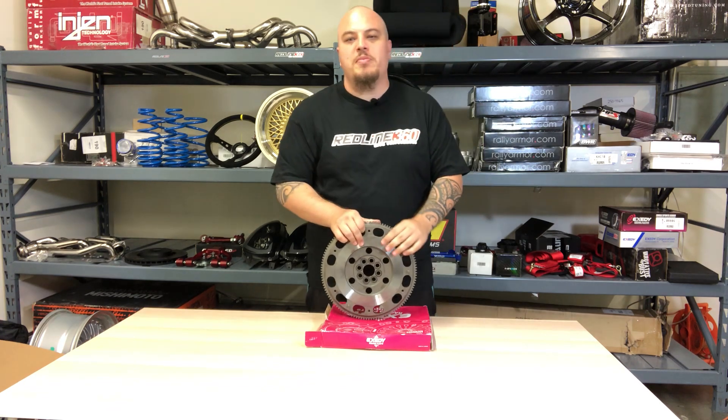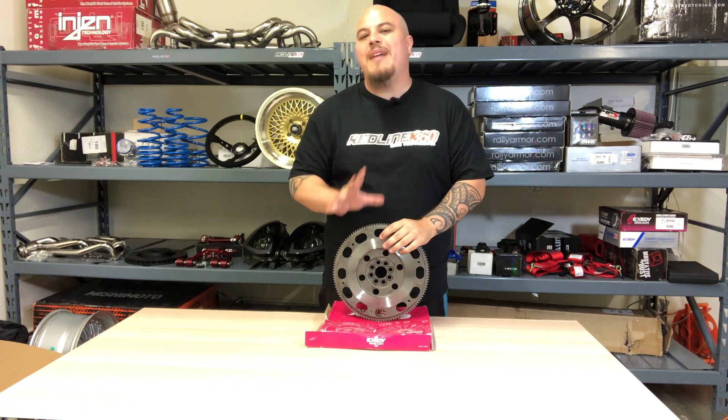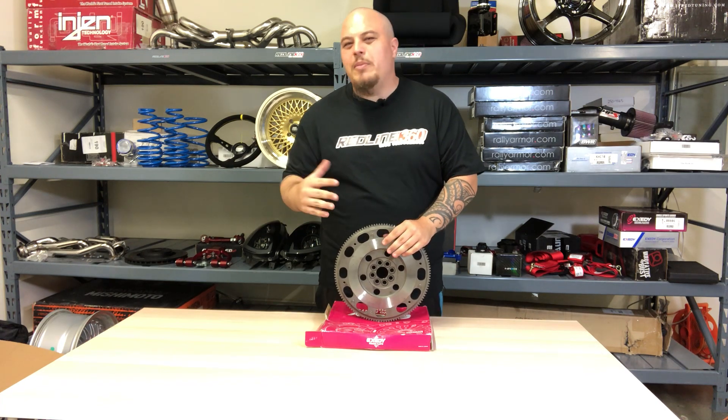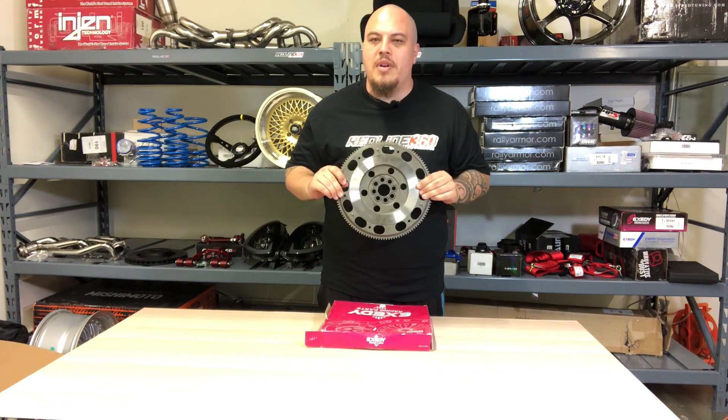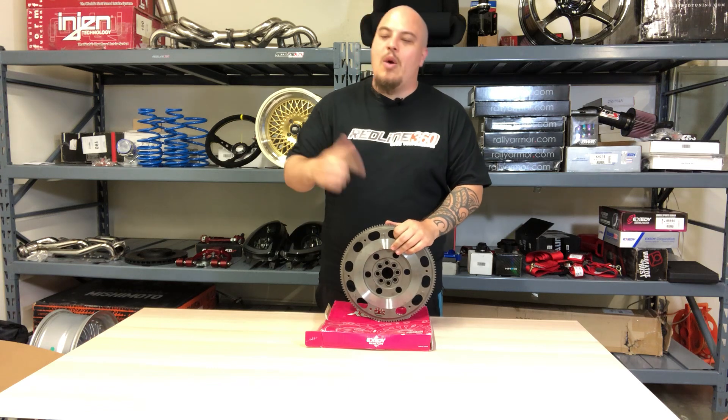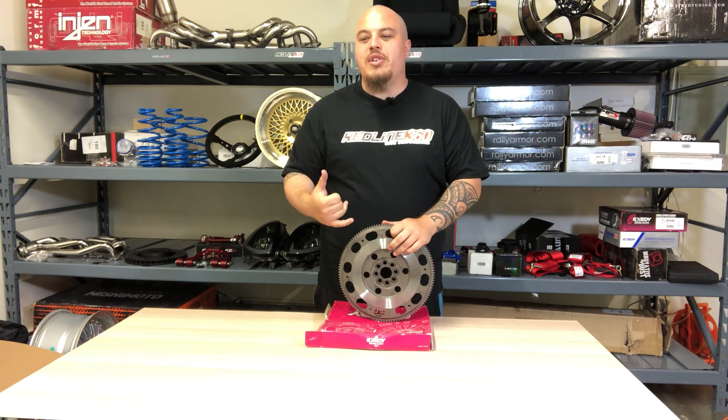The coolest part about this flywheel specifically is that it is roughly about 5 pounds lighter than stock. Stock comes in at a little above 15 pounds, whereas this one comes in at only 8.9 pounds. Your engine will rev faster; however, you will have less inertia.